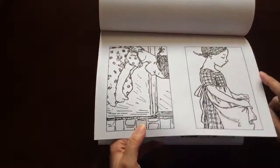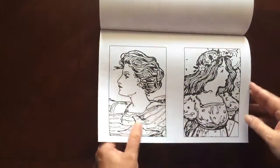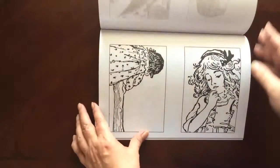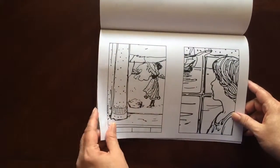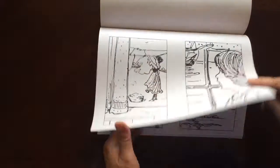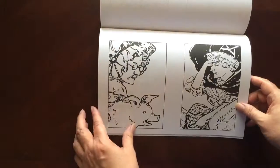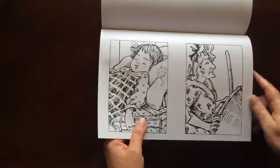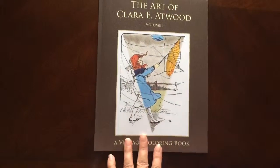If you use markers, you would want to put in a sheet of cardstock or an extra couple of sheets of paper so you don't have bleed-through to the next page. And there are some extra sheets in the back that you can test out your colors on.